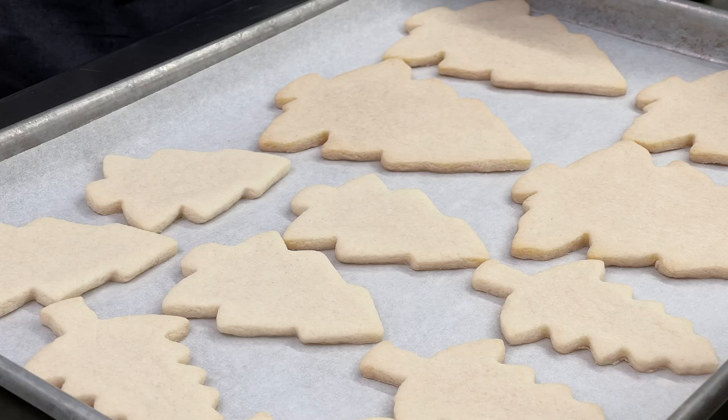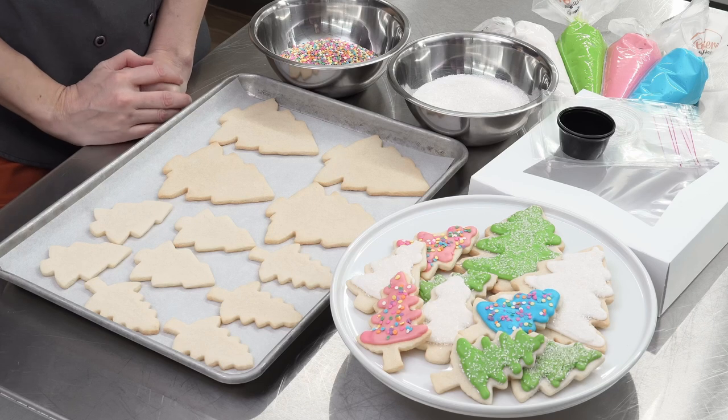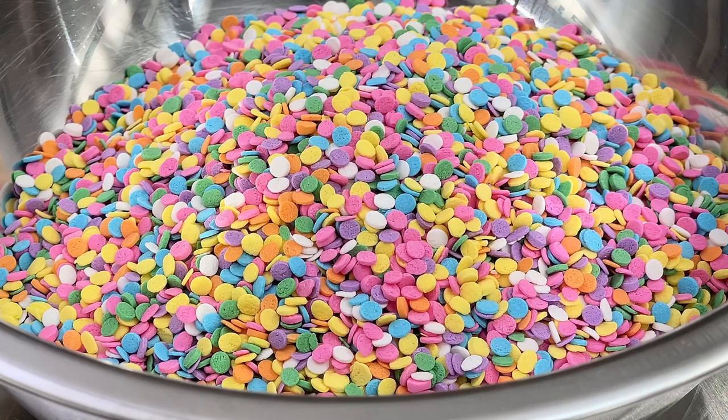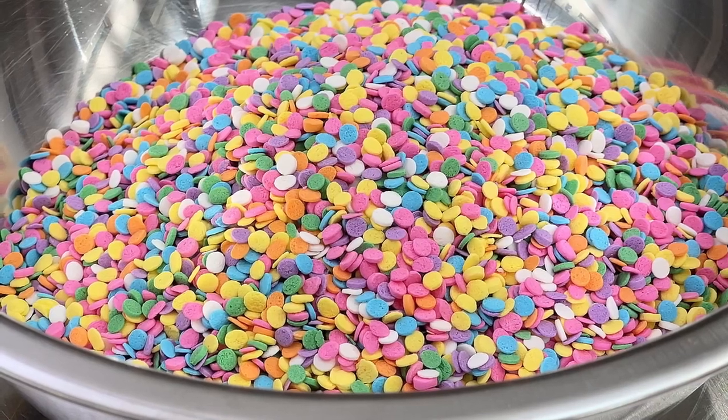I'm starting out with sugar cookies. These sugar cookies have been made with a Dawn premium cream cake base, and if you want to make them yourself, you can go to dawnfoods.com/recipes and find our awesome sugar cookie recipe. Next, I'm going to be putting in some sprinkles. I'm using these everyday sprinkles today, but you could use seasonal sprinkles to really give your kit some flair if you like.